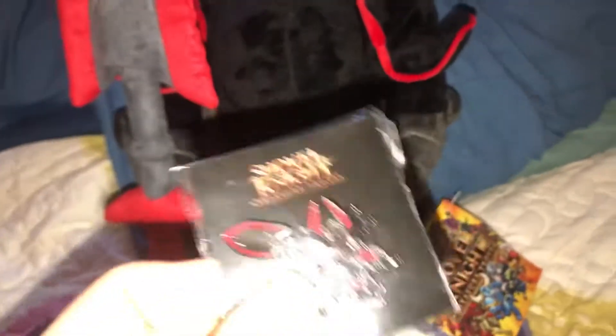Here is Black Knight out of the package. He comes with a little pin. Here is a look at the side tag.